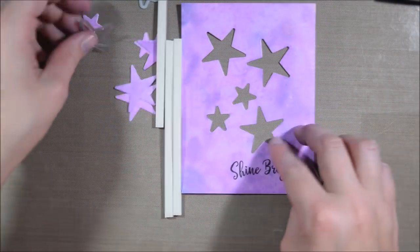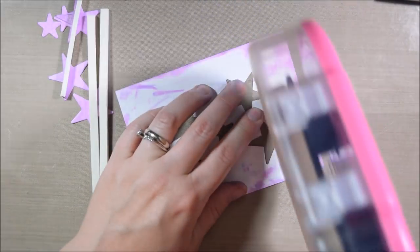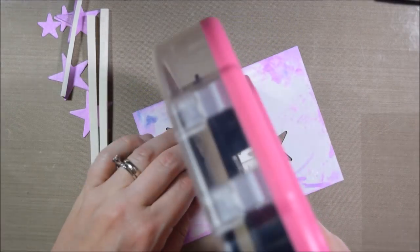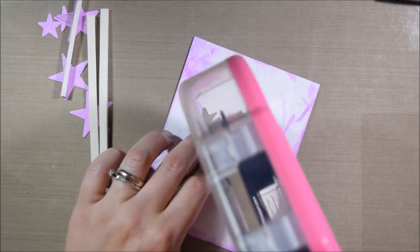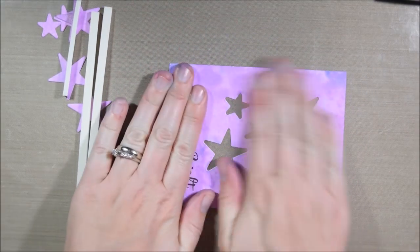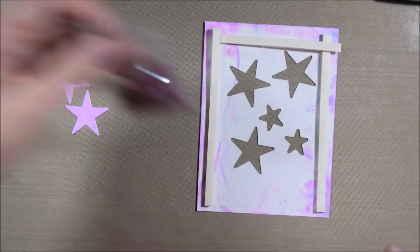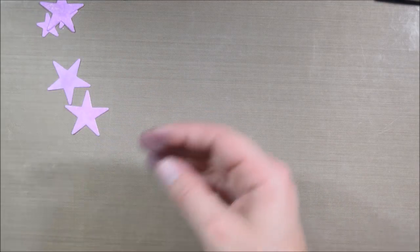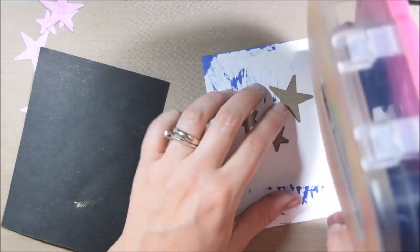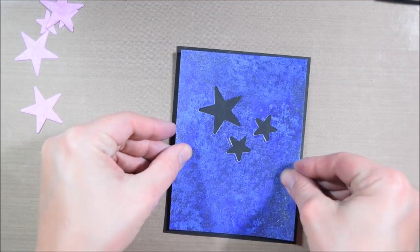Next up I'm going to make another shaker card — why not, apparently I'm in a shaker mood. One of the reasons is besides the fact that shaker cards are totally fun and there was a ton of sequins in this kit, there is also a star die and I wanted to make use of it to show you something besides just cutting out the star element. There's a ton more of the sequin mix even though I was pretty generous with the first card. So I'm going to make another shaker card.